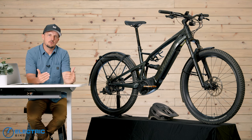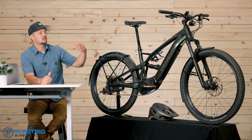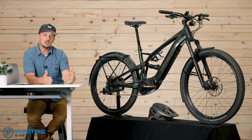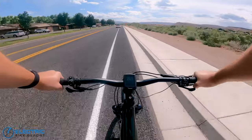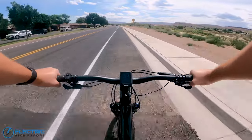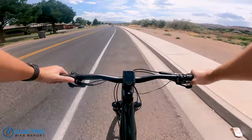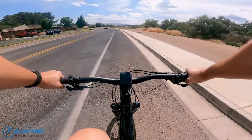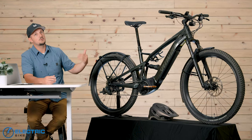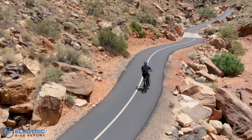Now the speed test, where we answer how fast the bike can go at each PAS level. The Taro X comes with three levels: Eco, Trail, and Turbo. Leaving all settings as-is out of the box, at Eco we got around 20 miles per hour, at Trail 22.7 miles per hour, and at Turbo 27.1 miles per hour. Those results are exactly in line with what we'd want from a commuter e-bike. This is a Class 3 — no throttle — so it's pedal assist up to 28 miles per hour, and our speed test shows you get very close to that.